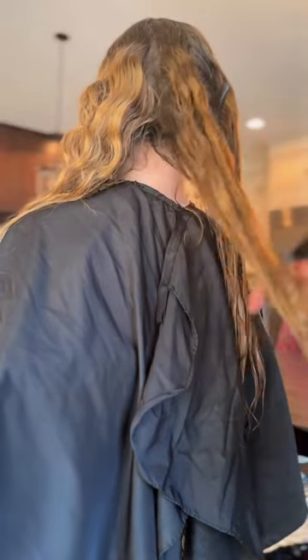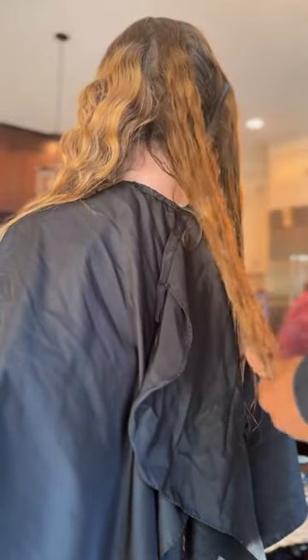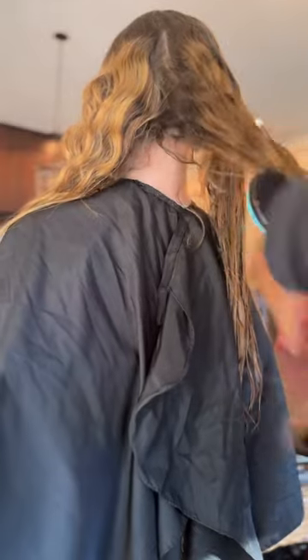Whenever I am detangling a client's hair, especially if their hair is really curly or long, I like to part the hair into sections. It just makes it easier that way, so I'm not dealing with so much hair all at once.